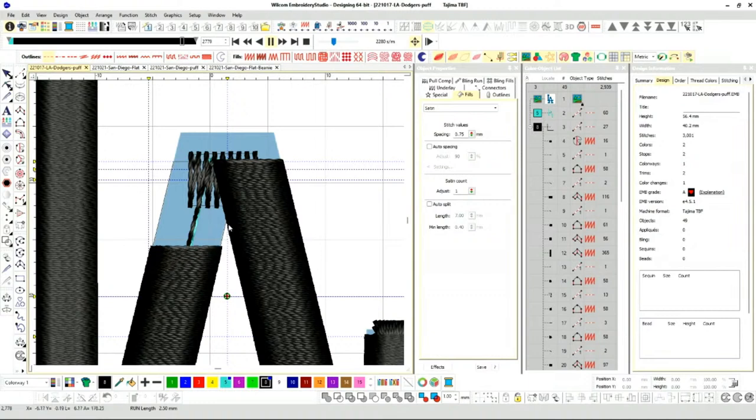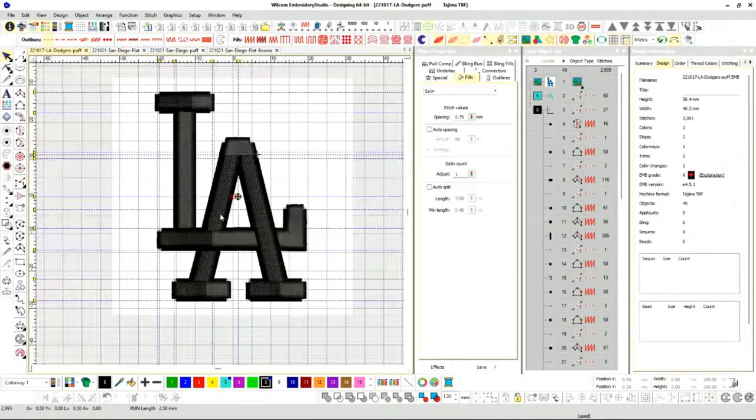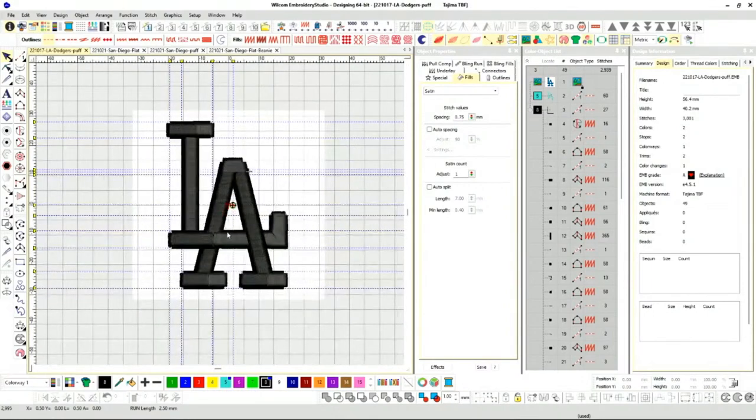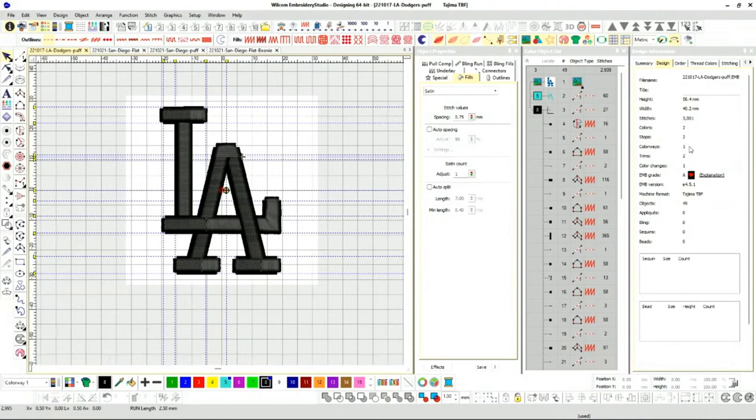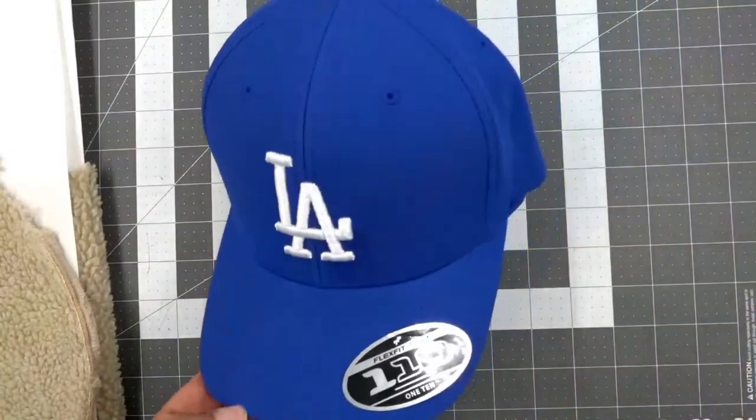I made it a little more efficient, faster, less stitches. 3,000 stitches — one of the best logos ever. Let me show you the hat I made the sample on. Let's switch over here. I got this hat — it's a flex fit 110. This is the flex tech, 100% polyester — it's all PK.